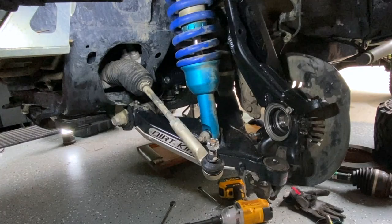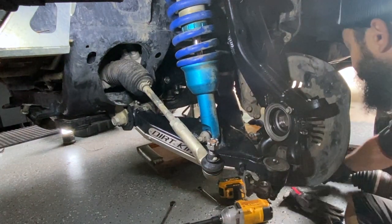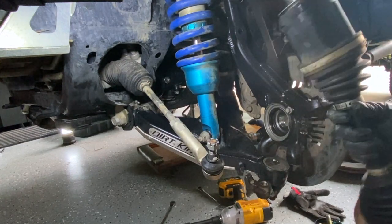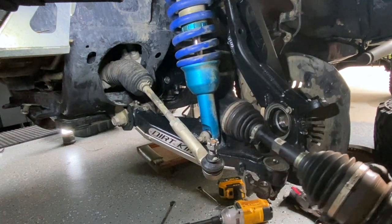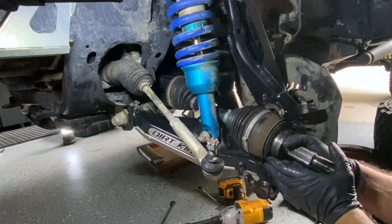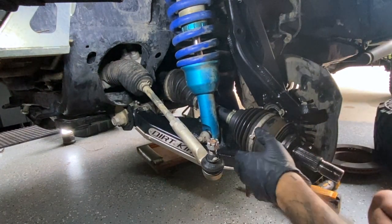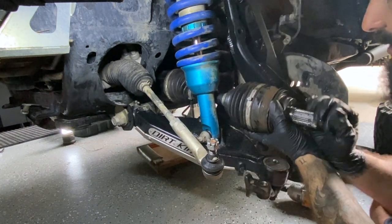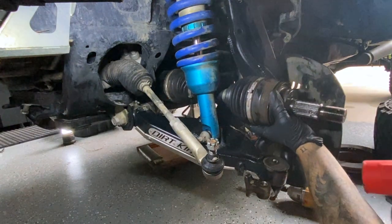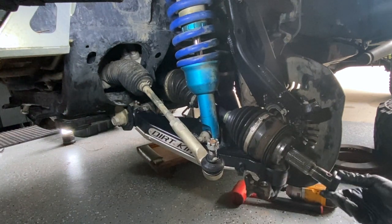Getting these axles in sometimes isn't easy — they like to flop around, so you just want to get a straight shot right in. I'm going to take a good look — it looks nice and clean, no real issues. I'm going to put it right in here. Hold it as straight as possible. You're fighting that little clip to get it back in.